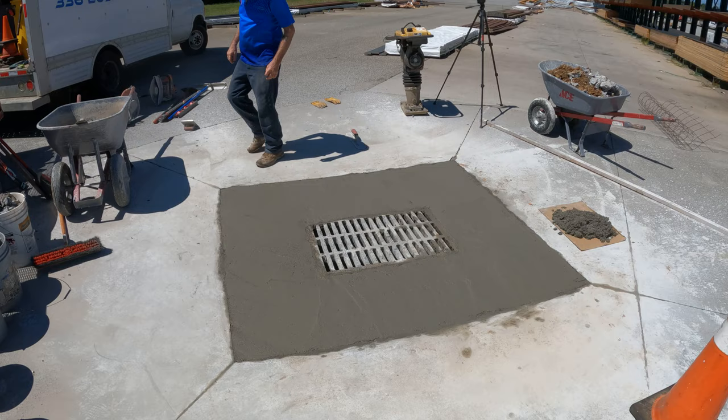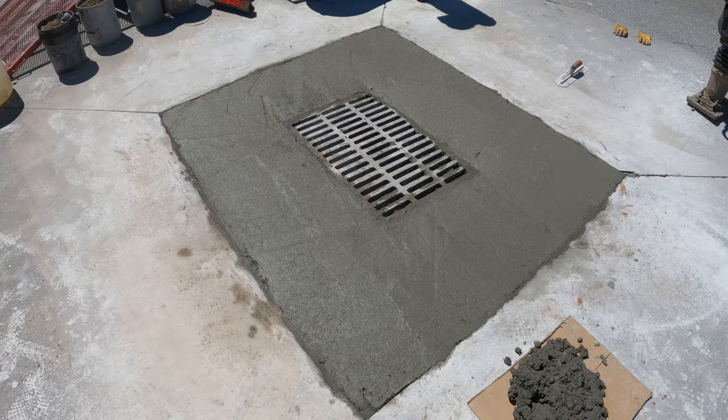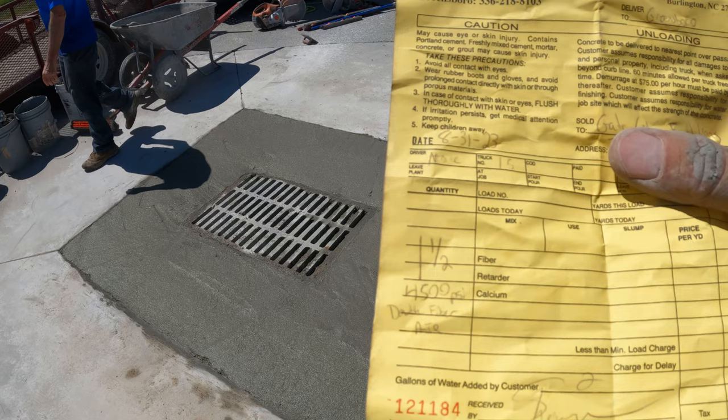The concrete's on the ground and we're letting it set up for a little bit. Brian put a double batch of fiber in here to try to strengthen it up a little bit, and it's already tightening up pretty quickly. This is double fiber, 4,500 PSI with air — that's what we got.